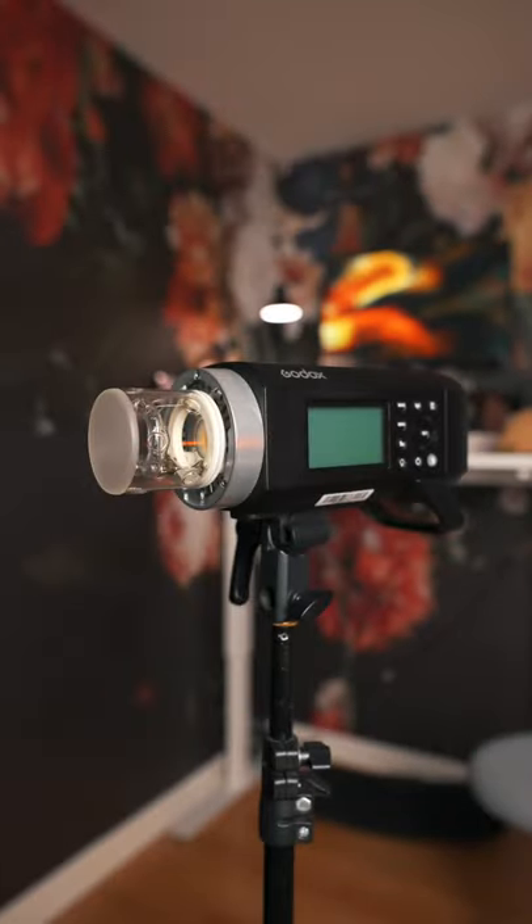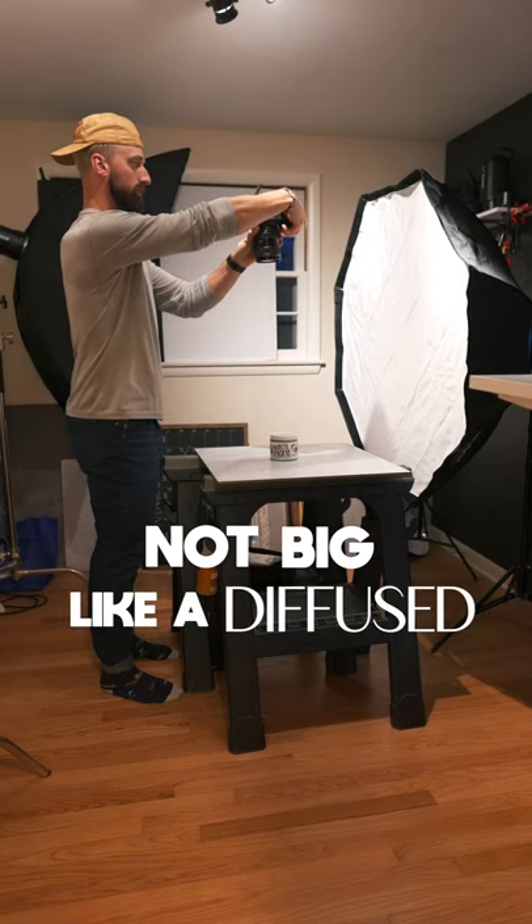The first step in shooting with hard light: attach a hard light reflector onto your strobe. We want our light source to be small, not big like a diffuse light source.